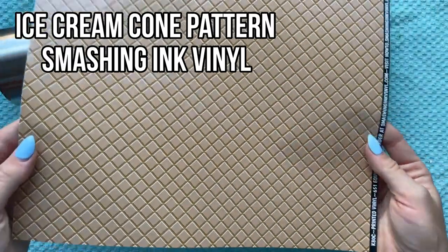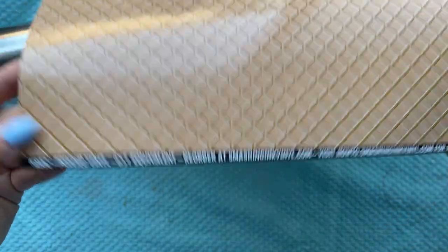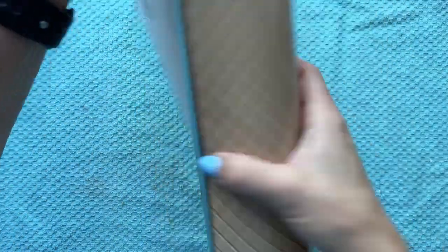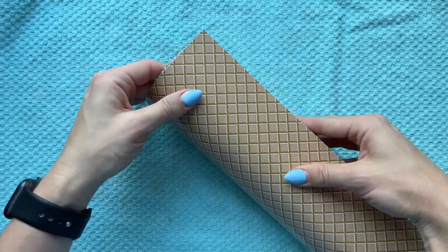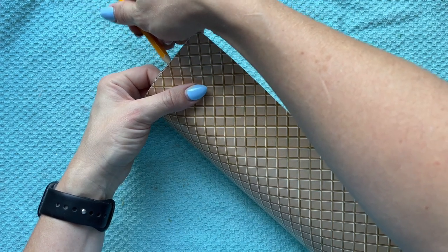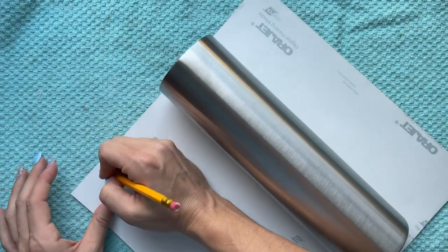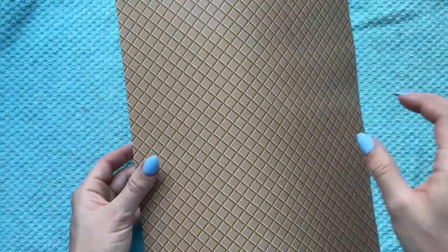We're going to start by doing our ice cream cone part. I'm using a full sheet of pattern vinyl that I got from SmashingIncVinyl.com — they have this waffle cone pattern in a bunch of different colors so you can really do anything with it. I'm first going to wrap the vinyl around my cup, measure where I have any excess, and trim that off so it doesn't go to waste, and then just plot this out one more time around my cup.